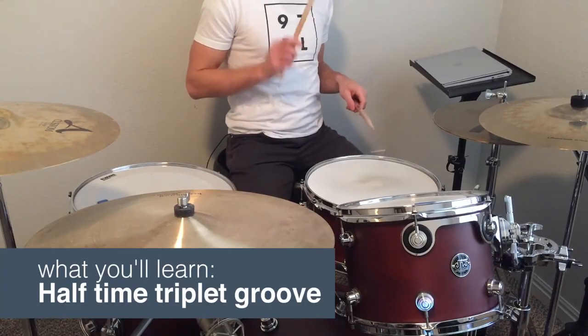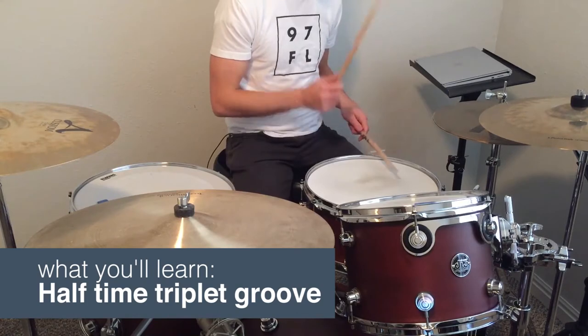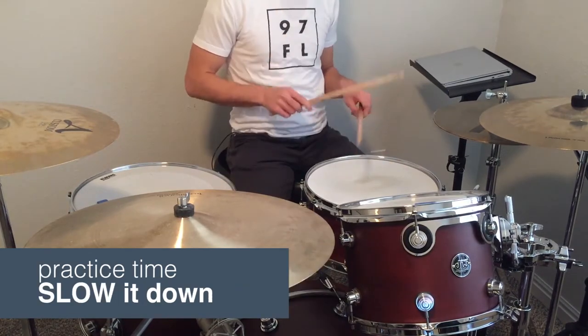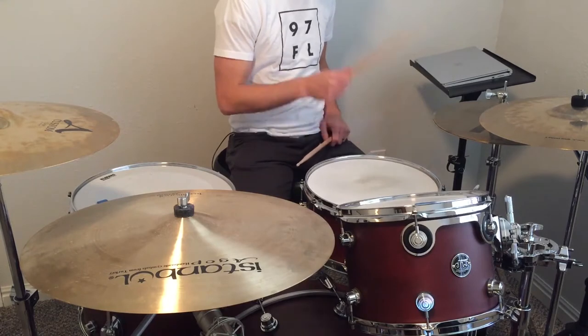Short Grooves. We're counting triplets and the hi-hats on the quarter note: 1 and a 2 and a 3 and a 4 and a 1 and a 2 and a 3 and a 4 and a 1.